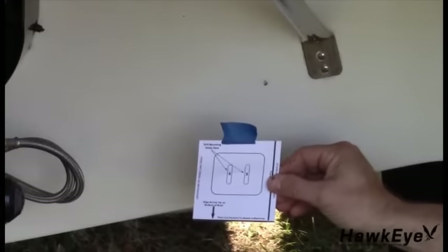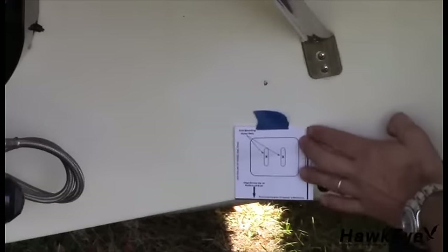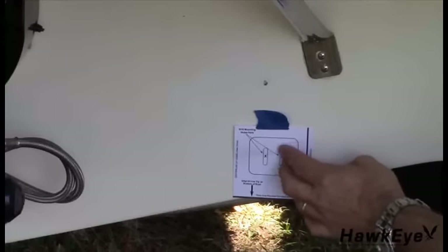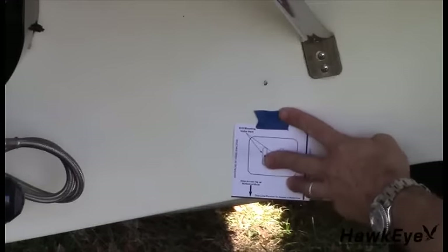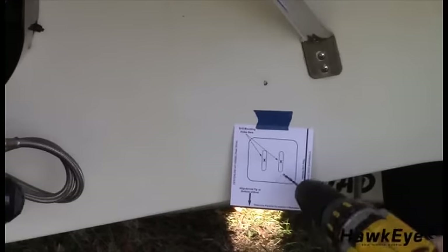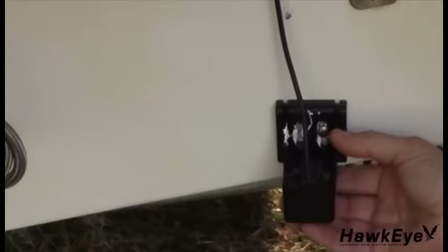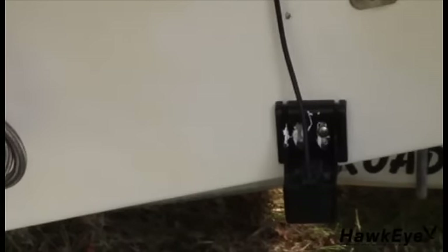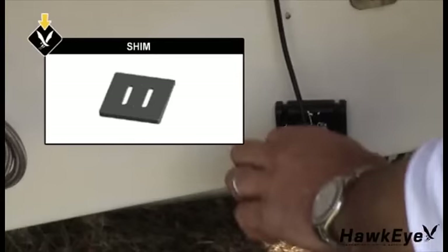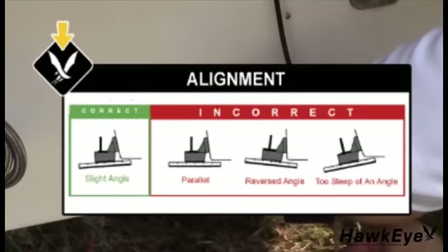Next, locate the transom template inserted in the operator's manual. At the desired mounting location previously marked with an X, position the template so the arrow at the bottom is aligned with the bottom edge of the vessel, making certain that the template is parallel to the waterline. Affix the template to the hull with tape. Using a 9/64-inch 4mm drill bit, drill two holes 7/8 of an inch deep at the locations indicated on the template marked with an X. The bracket is designed for a standard 13-degree transom angle. To determine if the plastic shim is needed, position the transducer at the desired location. The stern, or trailing edge, of the transducer should be about 1/16th to 1/8th of an inch below the bow, or leading edge, of the sensor.